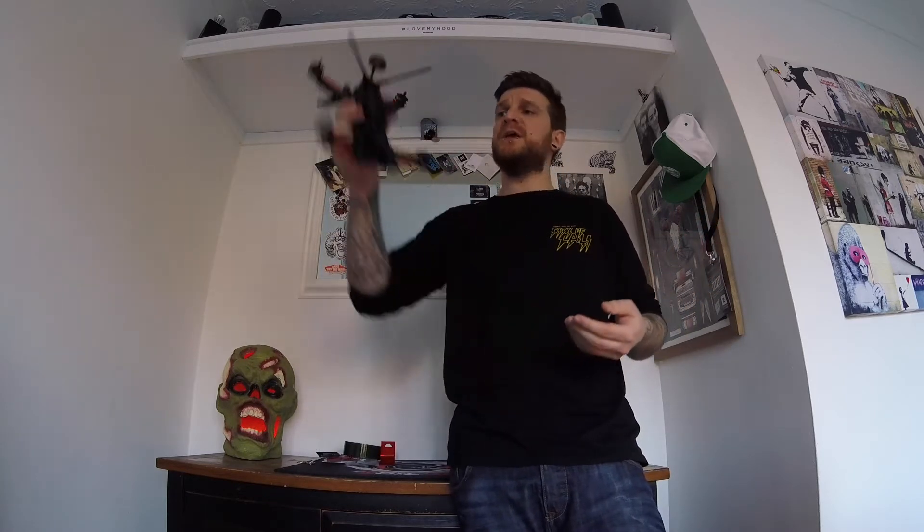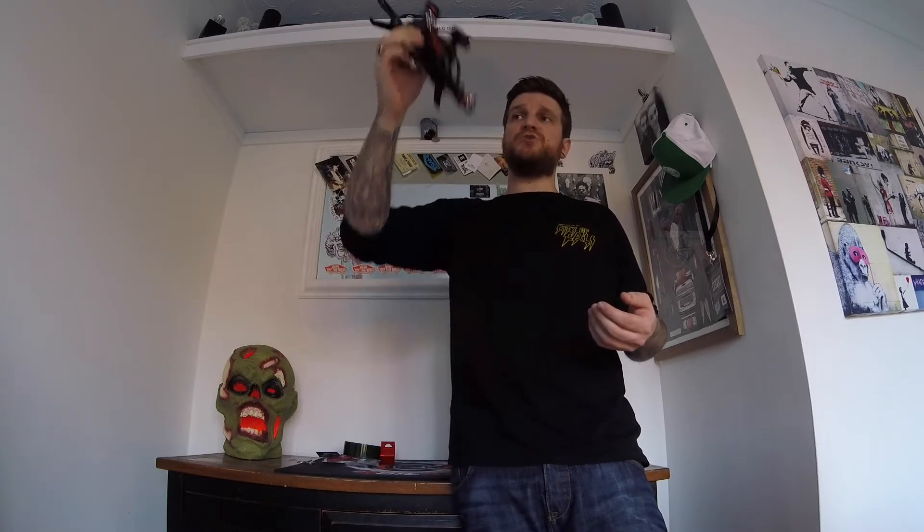Hey guys, I'm Adam and welcome to the Art of UAB. Sorry I haven't done a video for a few weeks — I've been really busy, and I had an epic crash with the Pro, out of my hands really. Flying it through the sky, lost power, dropped out, smashed all the legs, bottom plate, props.